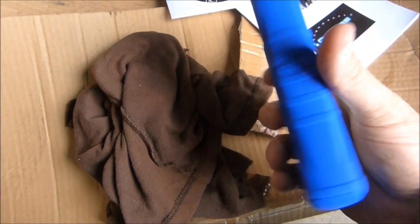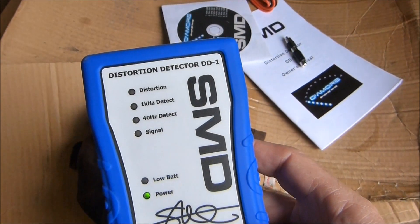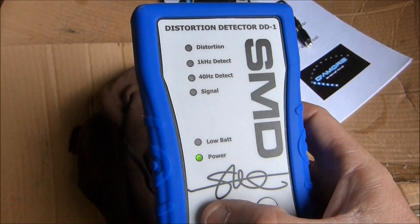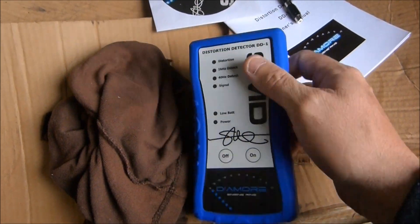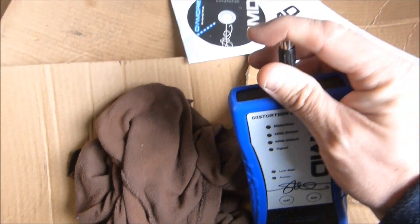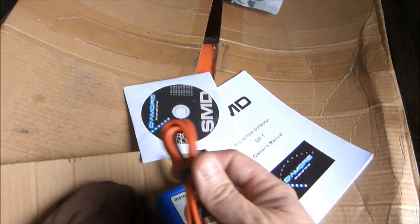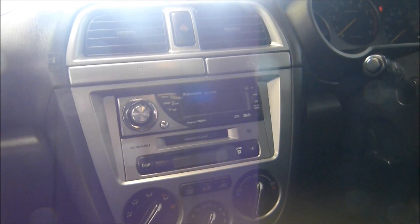I've got the battery in. Let's turn it on — yep, she's away. As you can see, I haven't used this yet so it's the first time. Here's the head deck. I'm just going to have to set everything — the bass, mid range, and trebles all down to zero, flatten everything out.